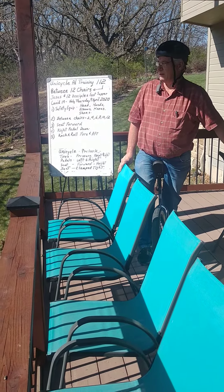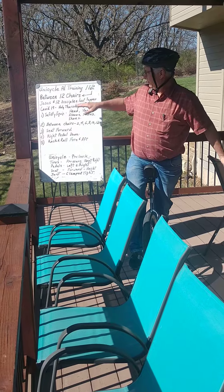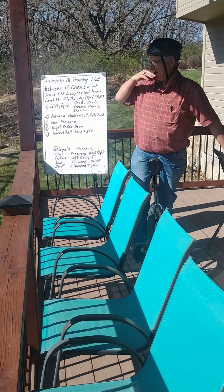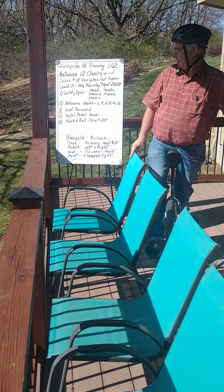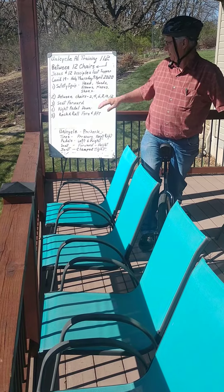Hey, good morning. Unicycle Al here, training 112. Going to be between 12 chairs — kind of a reminder of Holy Thursday coming up, when Jesus and his 12 disciples had the Last Supper. Here we are during COVID-19, getting ready for Holy Thursday, 9th of April, 2020.